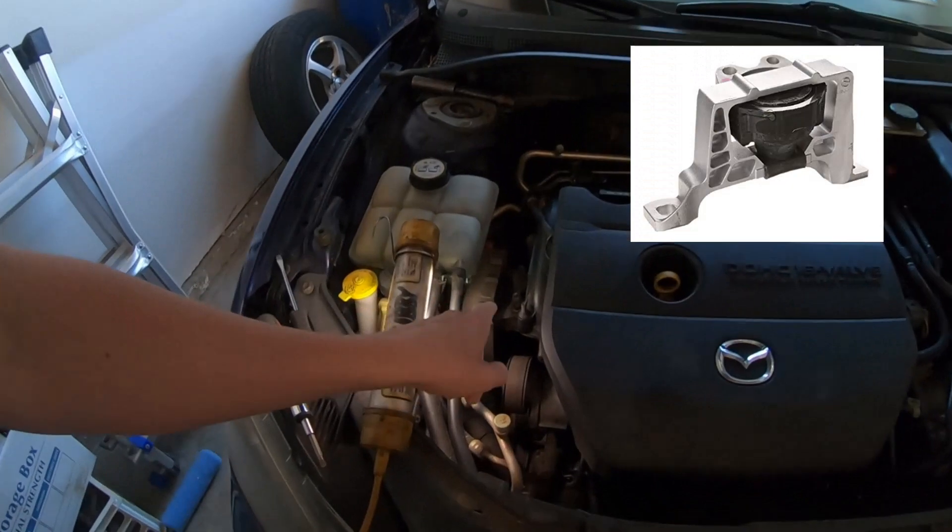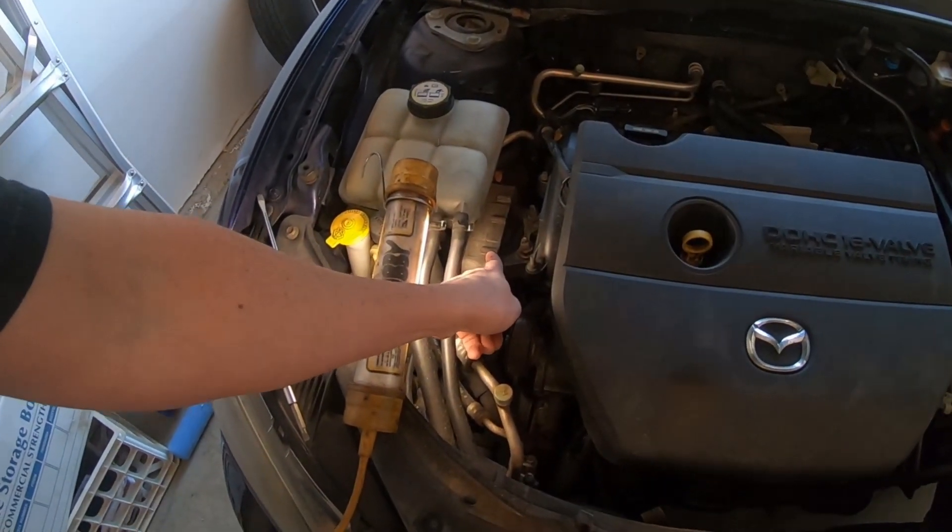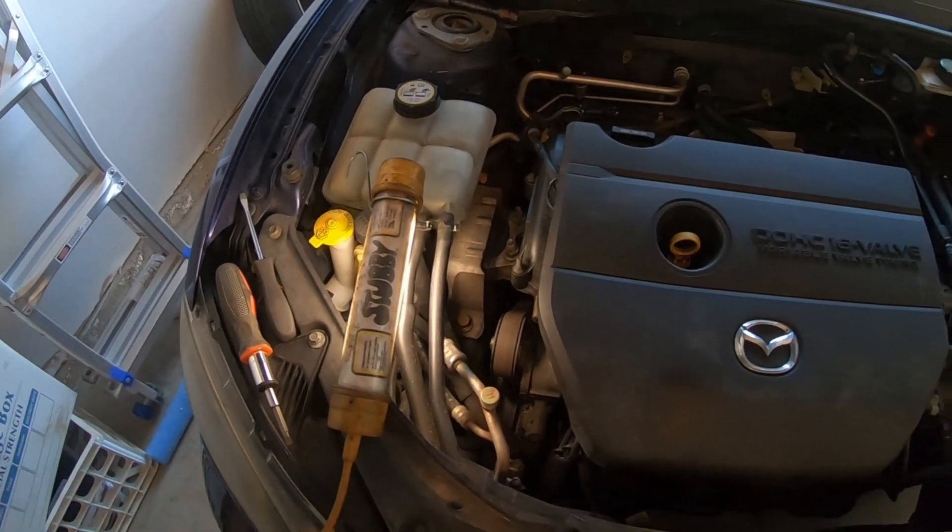We're going to do one mount at a time. The first mount, and most common mount to go bad on these engines, was the right side one. It goes right above the drive belt tensioner. Here's a view of it from the underside so you can see just how bad it is all along here — it's completely separated.